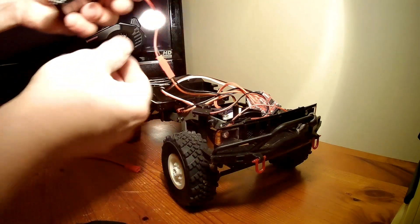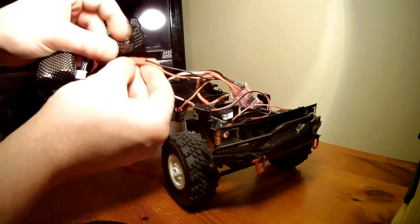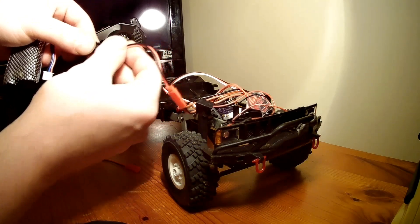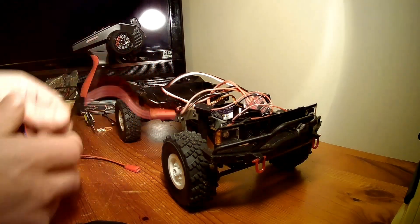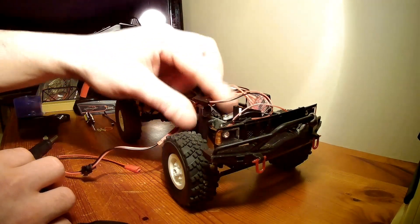So I've got my battery here. One important thing when making a wire or connecting — double check the polarity is correct, matching black to black and red to red, etc. Otherwise you could end up smoking your ESC.